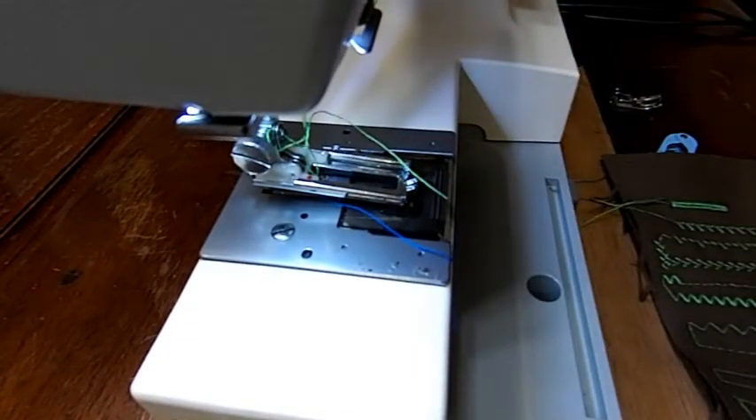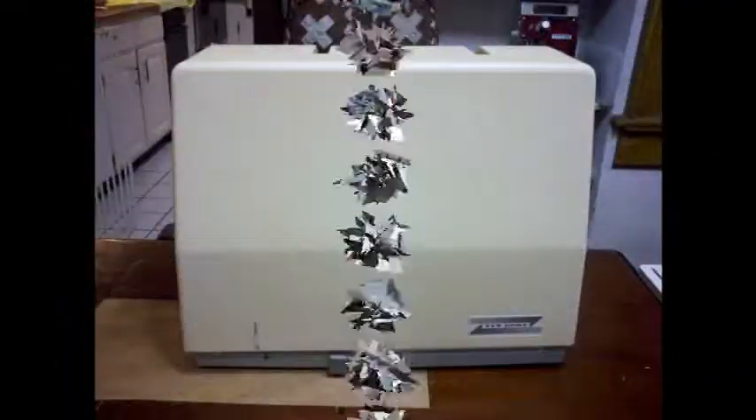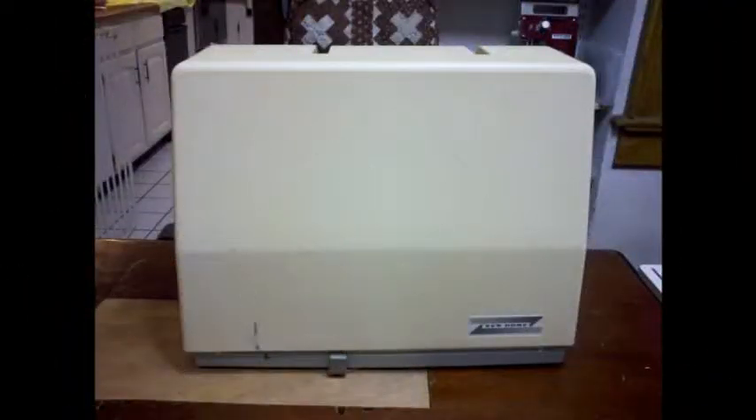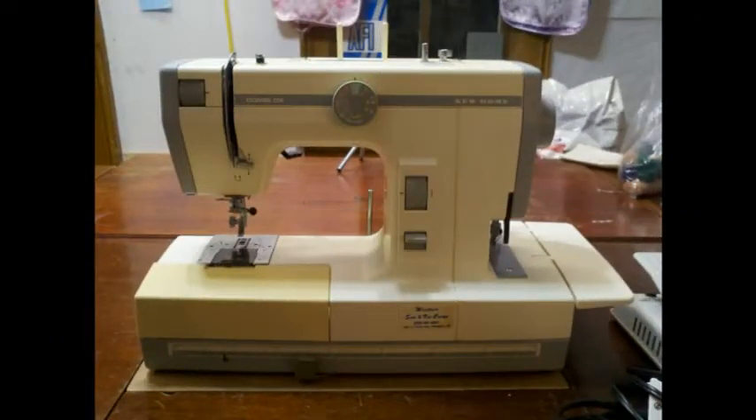And that's the basic stitches of the machine — that's what it can stitch. That concludes my video on the sewing end of the Combi DX. I hope you enjoyed it and it was very informative. The next video I'm going to do is the serger end of it. So why don't you subscribe, like this video, and let me know if there's anything you'd like to know more about this Combi. If you have any questions or comments, please leave them below and we'll respond. Thank you. Bye.